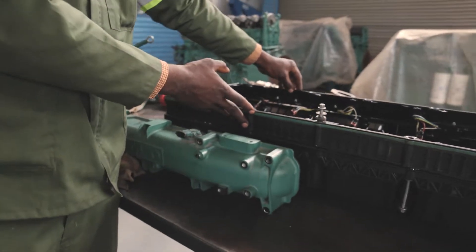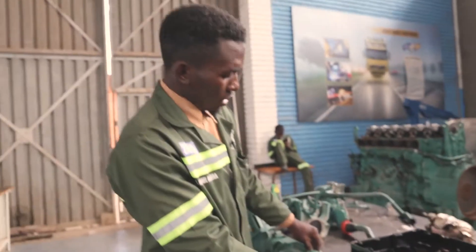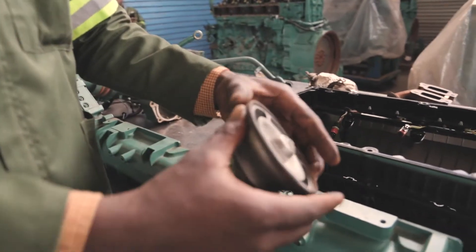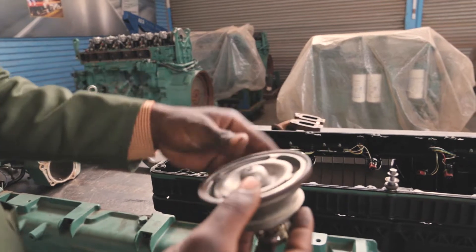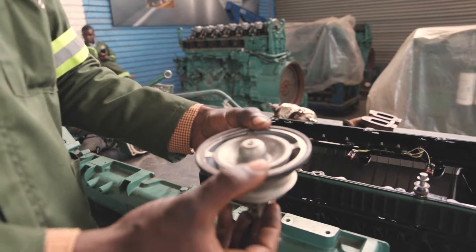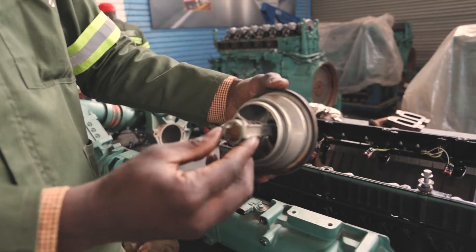Just below the tappet cover, there is this member here that we call the inlet manifold. The function of the inlet manifold is to ensure that we have the correct amount of air mixture going into the engine. Then if we look closely here, we have what we call a thermostat. The function of the thermostat is to ensure that the engine attains working temperature in time. When we turn on the engine, this member comes into operation.